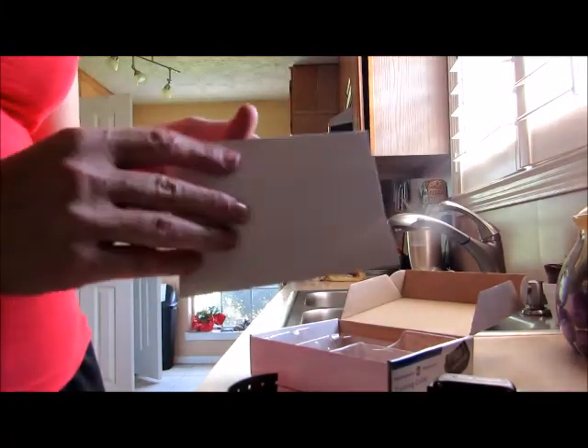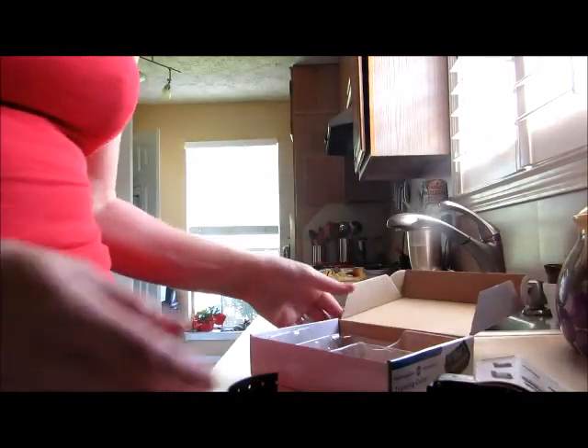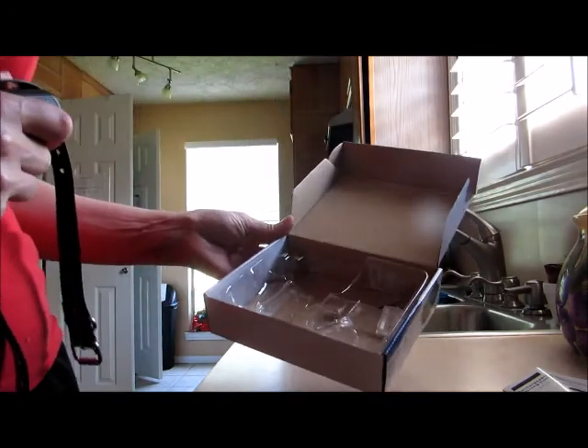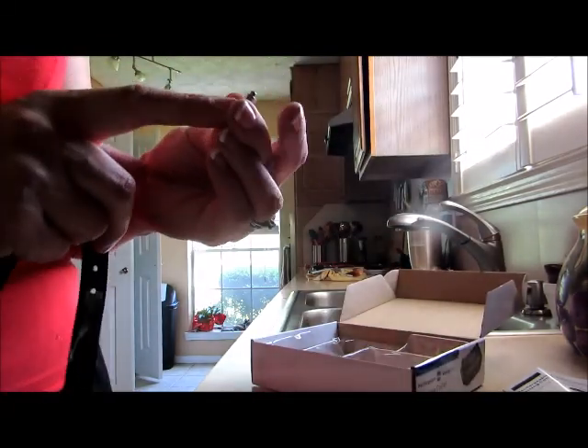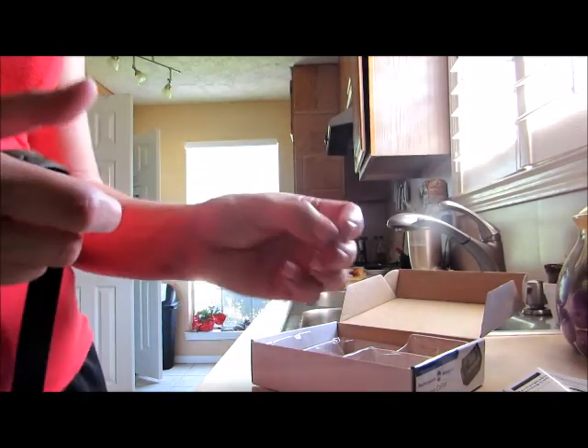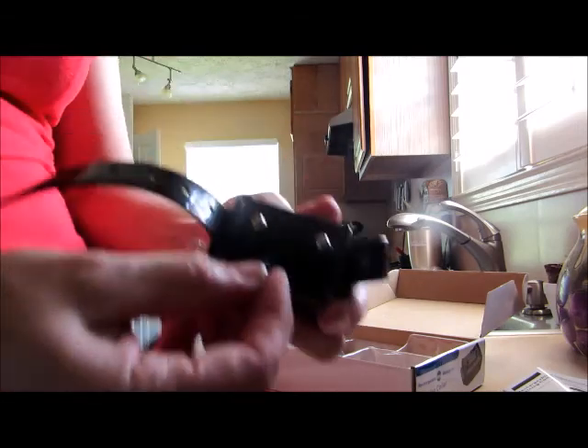The dog collar comes with instructions and they're pretty good, but I stink at reading them so I did a whole lot of messing around and figuring it out. Of course, always if you have a short-haired animal use the short studs, long-haired animal use the long studs. It was so easy, you just screw those in.